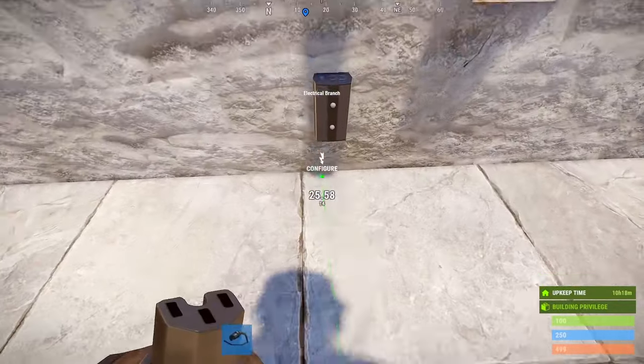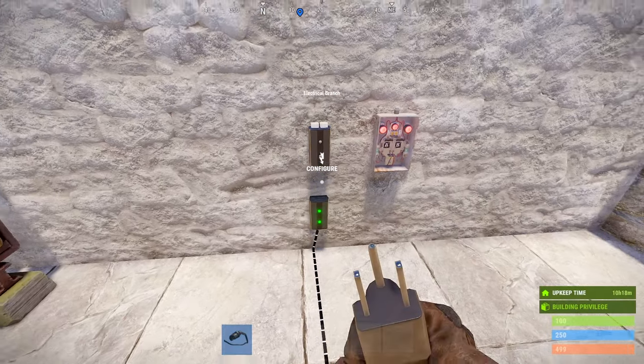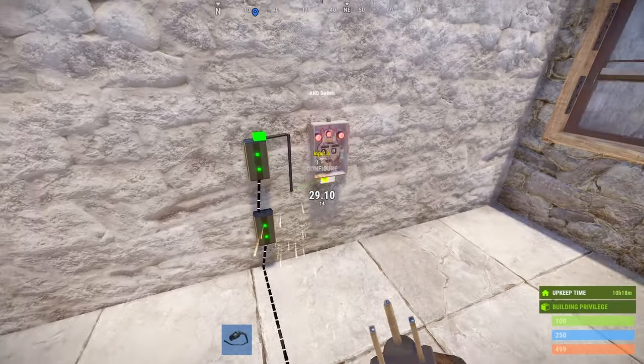Connect the battery output to the first electrical branch. Based on our number of turrets and doors, we're going to set our electrical branch to 48. Connect the branch out from the first branch to the second branch.